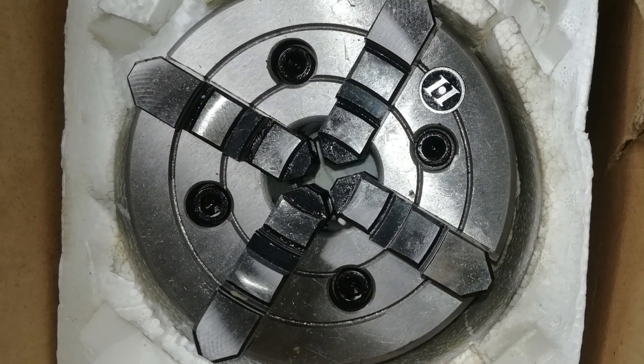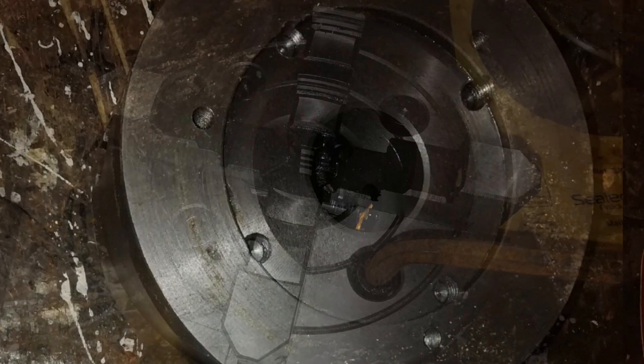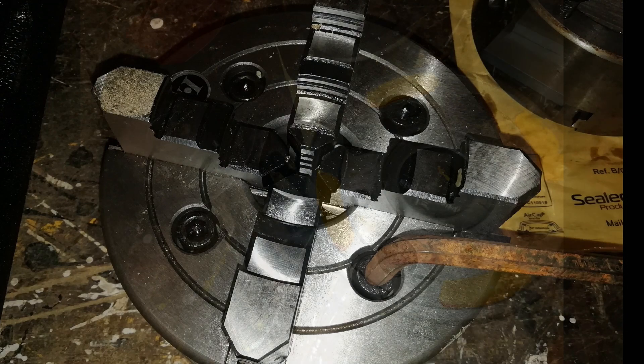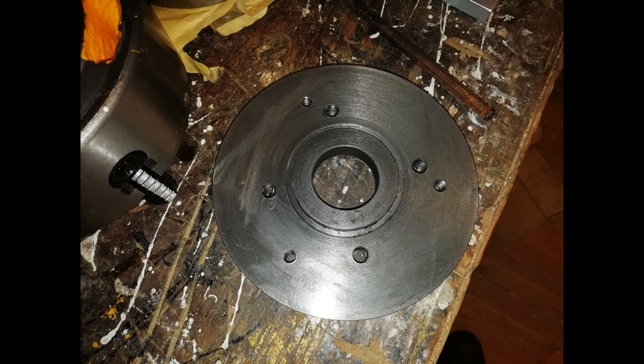Taking another look at the four-jaw, you can see these four great big bolts on the front face. They hold the chuck to this back plate. So if you remove the bolts, you can remove the back plate — and with the back plate removed, you can drill and tap some new holes.